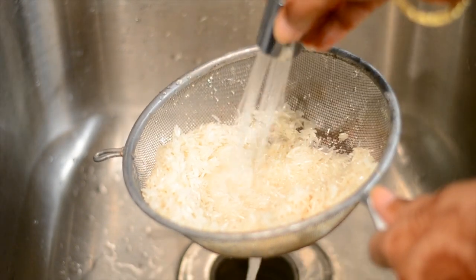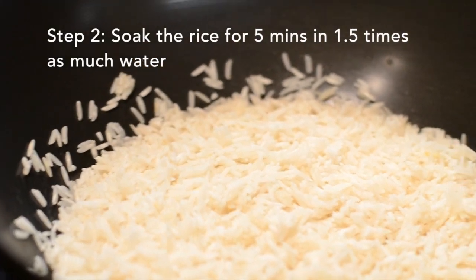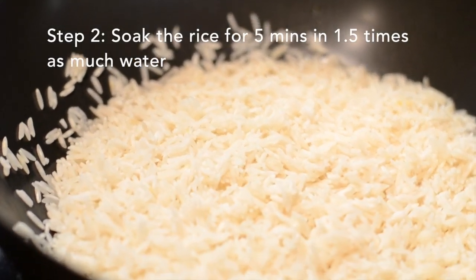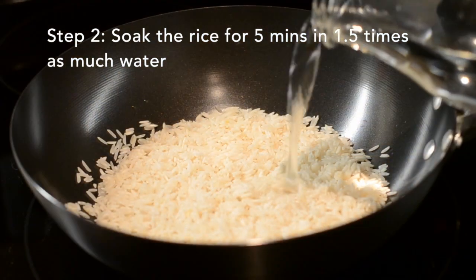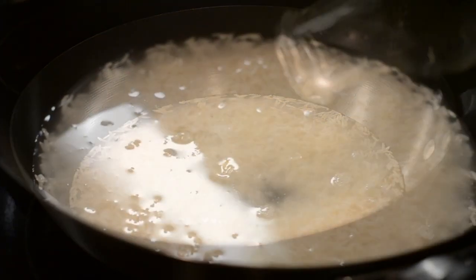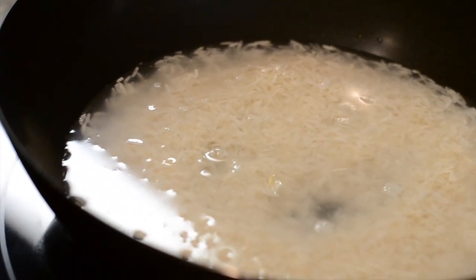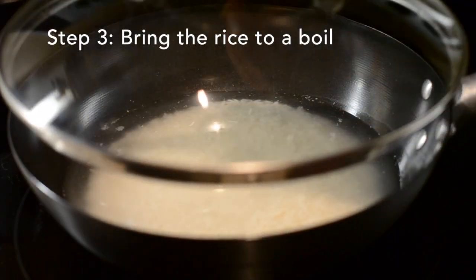The next step is to soak the rice, and you don't have to do this for very long — five minutes is enough. Go ahead and soak it in one and a half times as much water. For example, if you're using one cup of rice, soak it in one and a half cups of water.